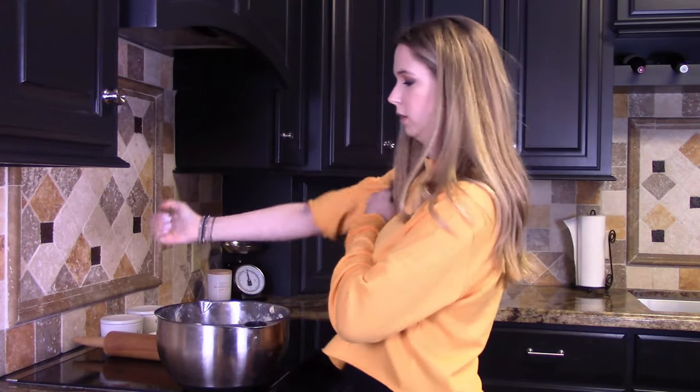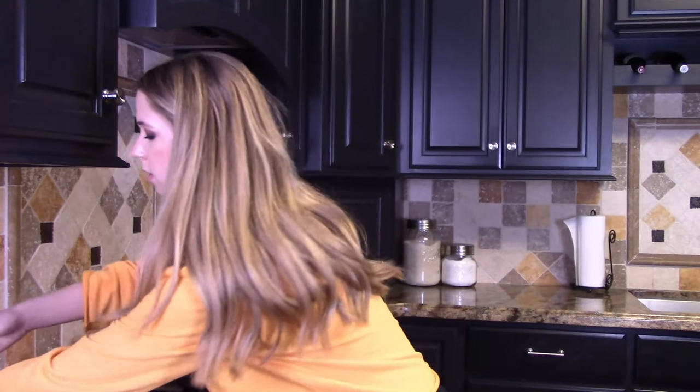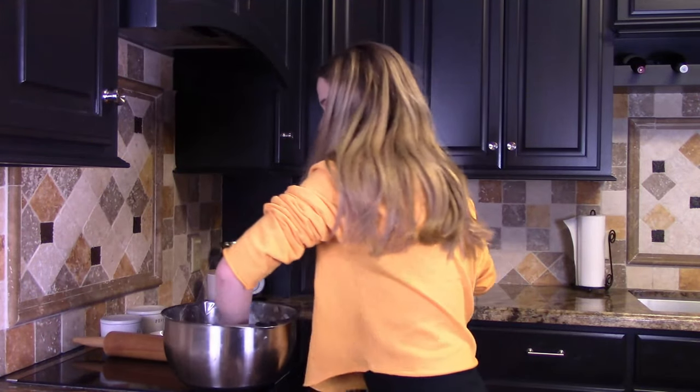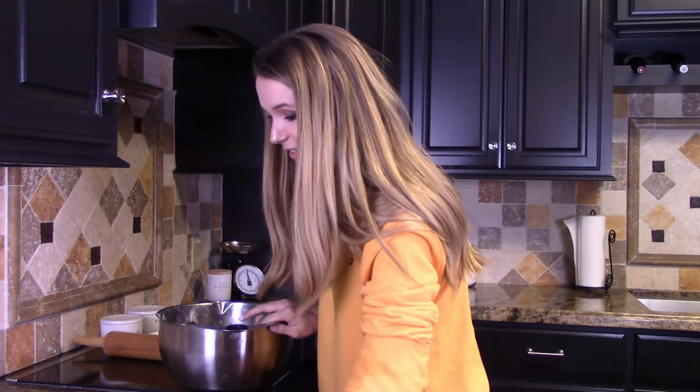So I'm supposed to punch the dough. Let me take my rings off. Before I start rolling this out, I have to make the fillings. In this recipe he only used cinnamon, brown sugar, and butter, but I like when it has a lot of filling, so I'm also going to make a cream cheese frosting filling.